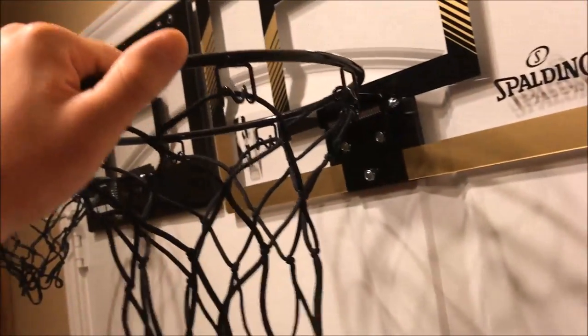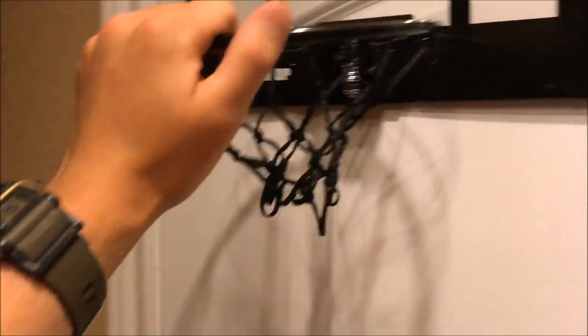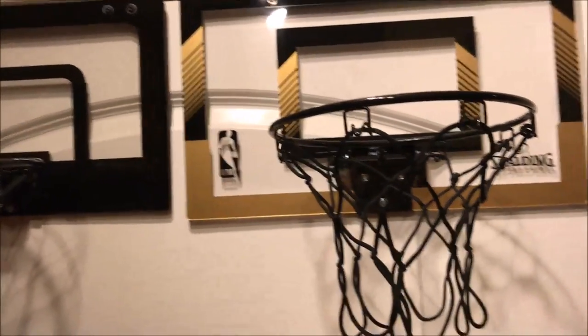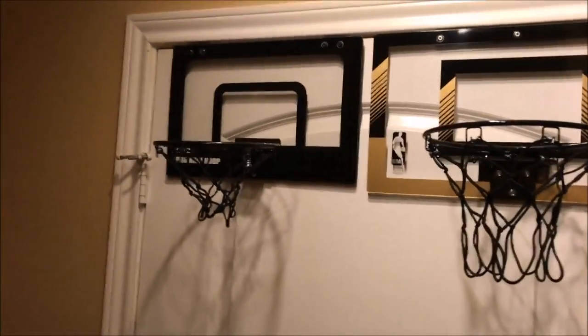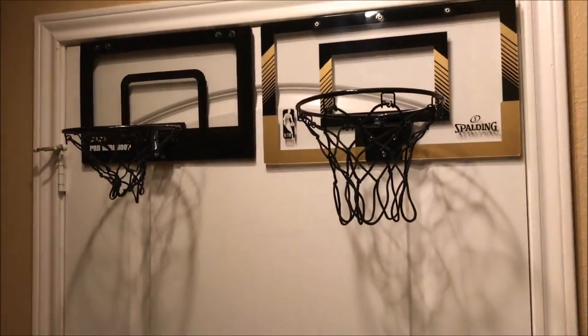if you hang your whole body weight on the hoop — just hang from it — it's going to snap. Doesn't matter if it's Skills, doesn't matter if it's the NBA Slam Jam Spalding hoop, they're going to snap. They're not made to support a whole human body. You can dunk on it, but just don't hang your whole body on them and snap your hoop. Use common sense and they'll last a long time.